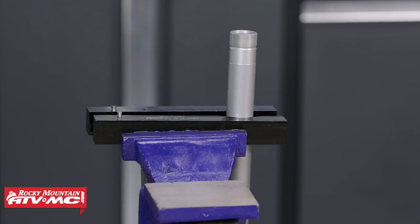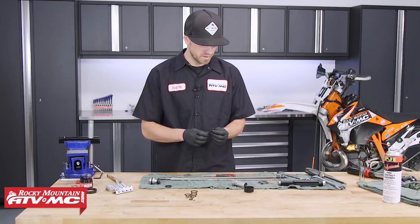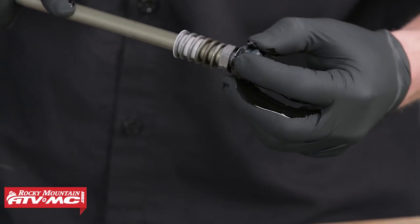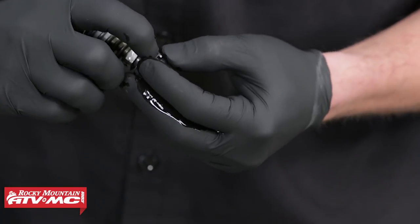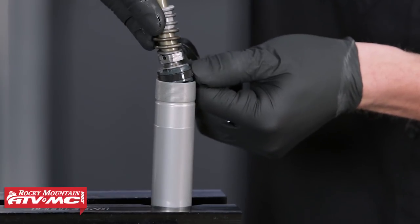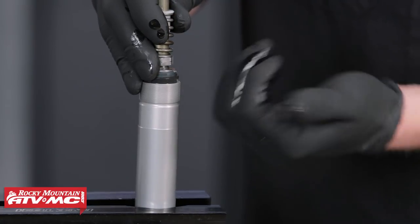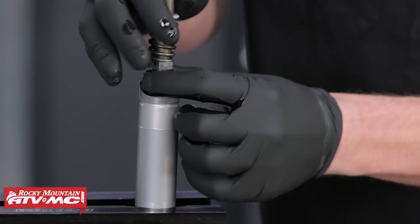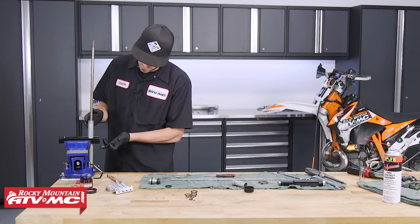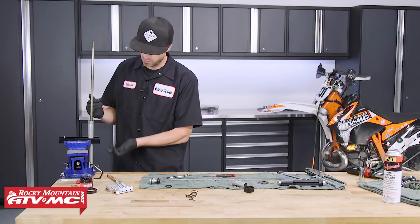Clamp the cartridge into the vise. For the wear band from the kit, lubricate it with some fork oil. Once lubed, place the rod onto the piston — it's a little stiff so hold it together with your fingers. Once started, hold the joint with your fingertips to keep it around the piston, then gently and slowly set it inside the cartridge. Take your time so no part of the wear band gets hung up on the outer edge. Once placed, don't let the piston go more than about halfway down the cartridge — if it goes all the way through the bottom, the wear band will come off.